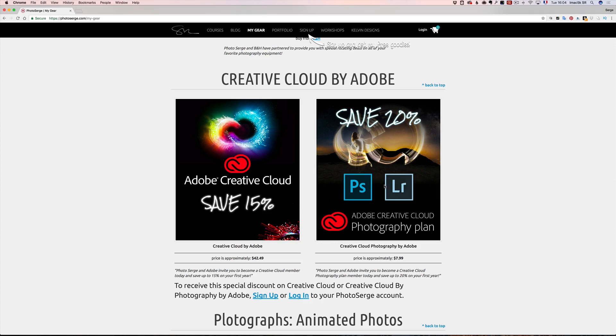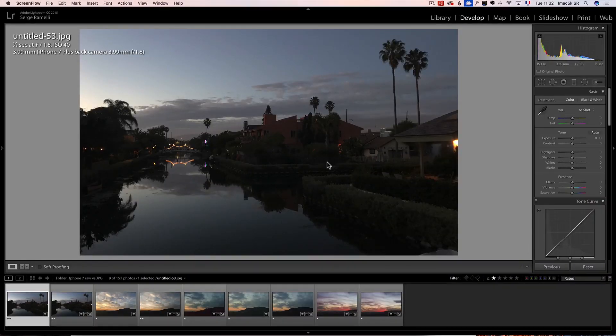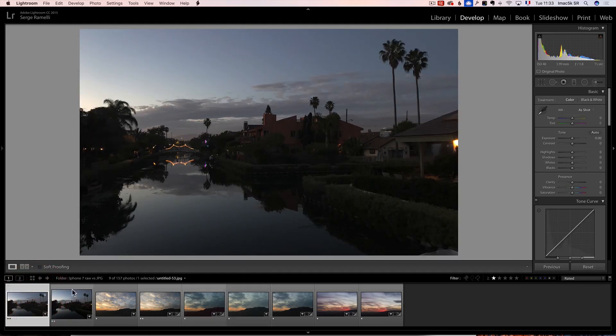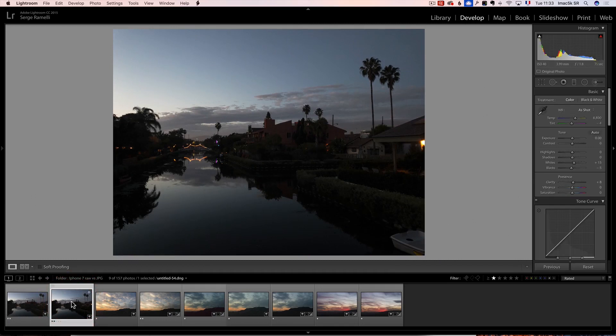$7.99 for Lightroom and Photoshop is like not even the price of two coffees at Starbucks — I think that's a good deal. So, I want to show you the difference between JPEG and RAW files and why it's very important for nice low-light photos with your iPhone. With Pro Camera, every time I pressed the shutter I was getting two files — one JPEG and one RAW. The RAW file is going to have more information on top and bottom, and the aspect ratio is different — this is 16x9 and this is 4x3. In any case, you have more information in the RAW file.